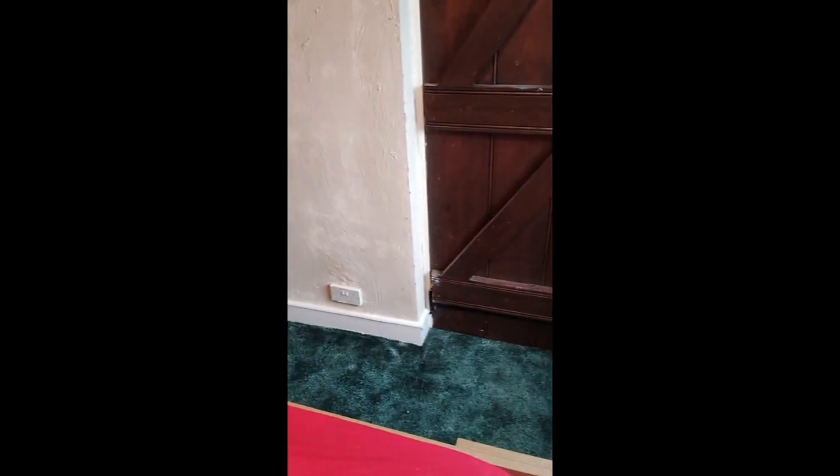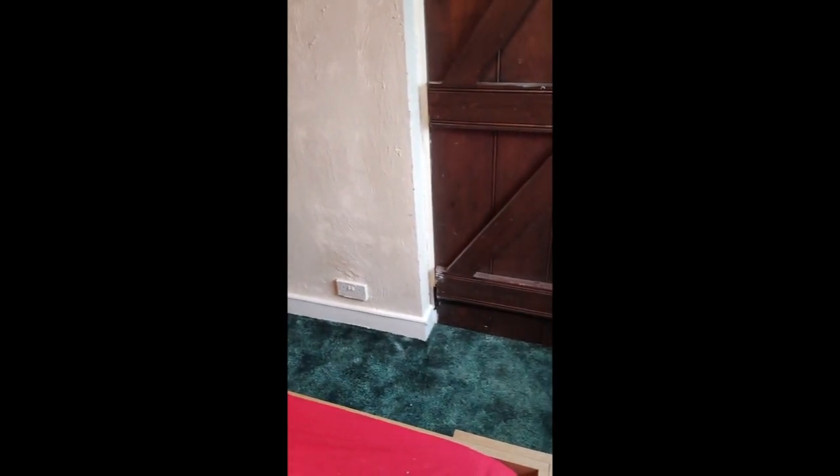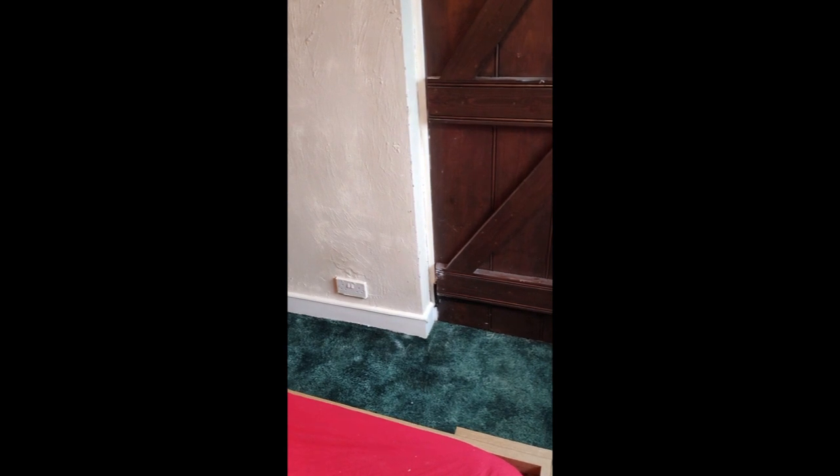When I did the skirting board I didn't mask anything off — I did it freehand, which I don't advise. You really should mask off the carpet and the wall. As you can see here, we've masked off the skirting, plug sockets, light switch, and around the door.